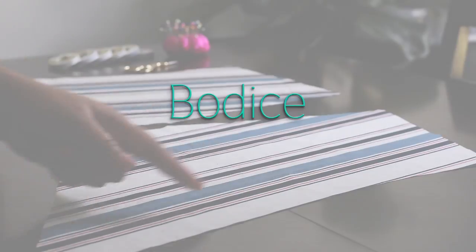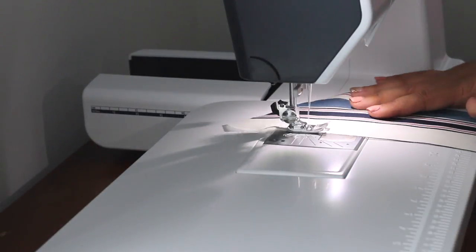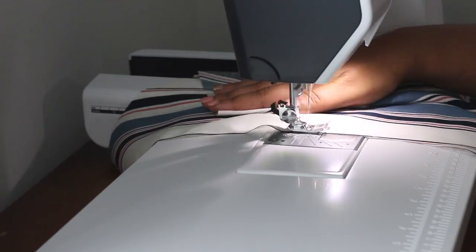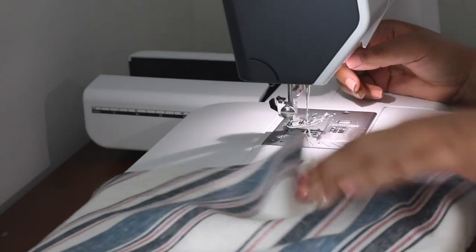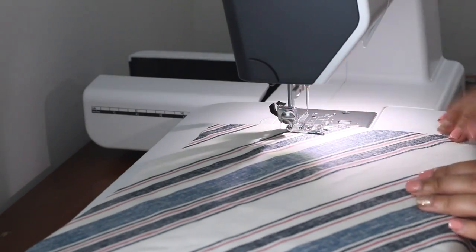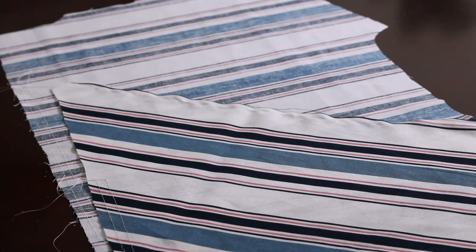Now onto the bodice. Here I'm just stay stitching around the neckline — that's across the two front pieces and around the back. There are also gathering stitches at the bottom of the two front pieces and at the bottom of the back, but we'll get to the gathering later. Now I'm going ahead and sewing up the shoulder seams, just pinning that down.